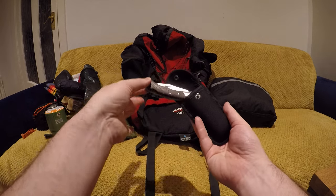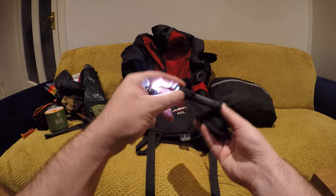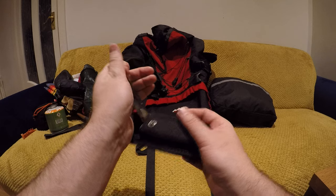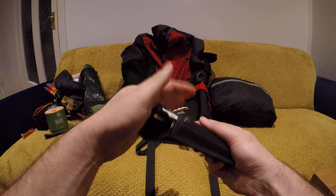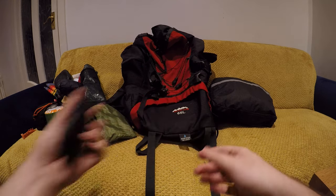A little trusty handy pocket knife and an extra small pocket torch, just in case. I don't really use the torch but I use the knife sometimes for cooking or having dinner. It's a handy little thing that goes on your belt as well.